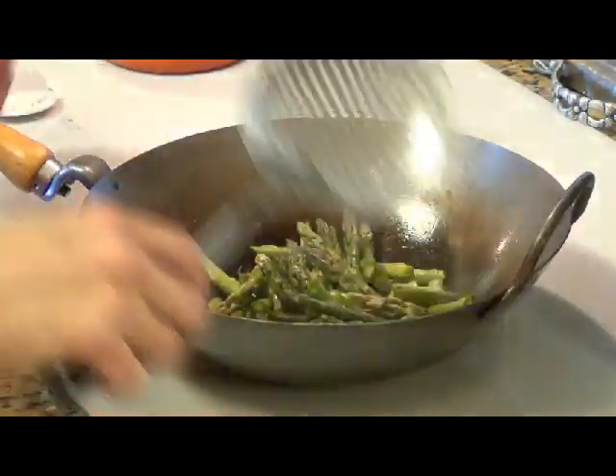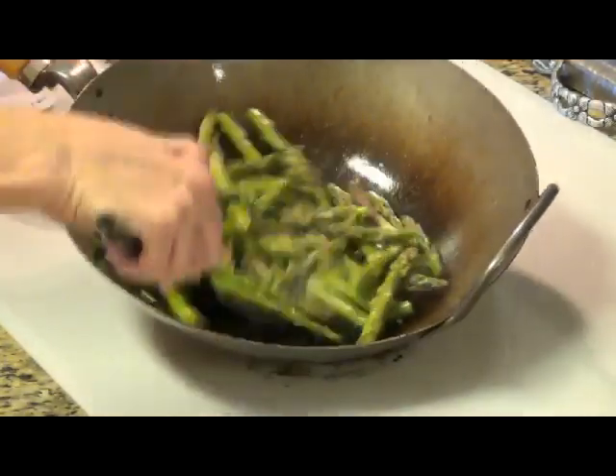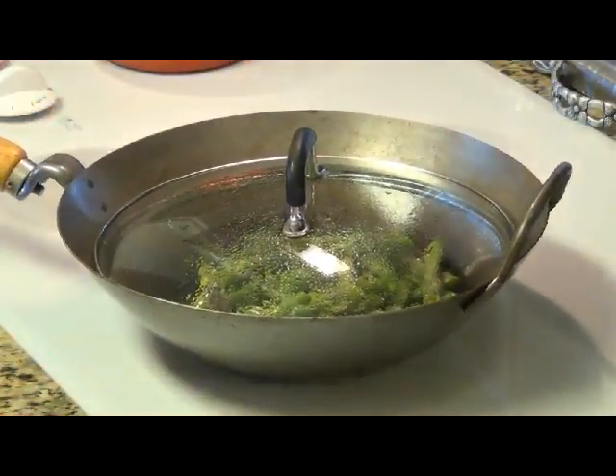Asparagus. I'm going to try to get all the pieces coated. And now the lid — I'm going to let it steam fry for a few minutes.